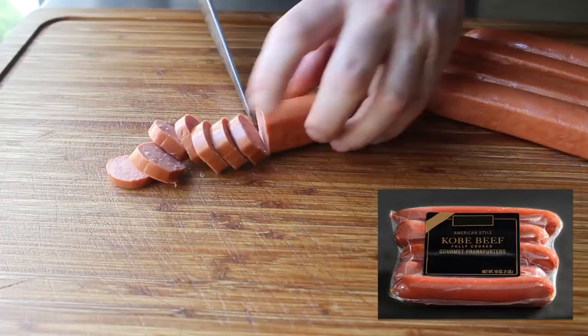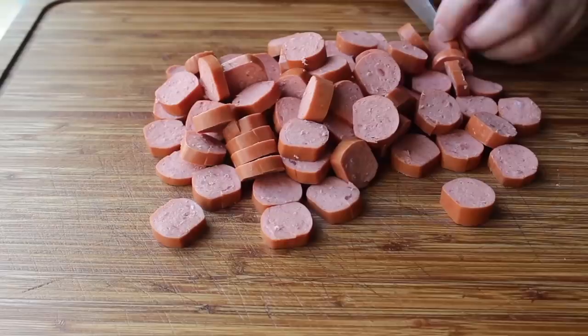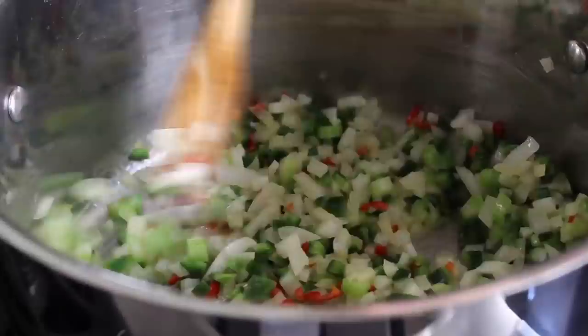Because we're making this for the three-comma club, I'm going with Kobe beef hot dogs. While they taste pretty much the same, they are significantly more expensive — and they probably have much less of a chance of containing things that don't come from a cow. We'll slice those up and head over to the stove. We'll throw a nice big chunk of butter into a soup pot set over medium heat, and as soon as that butter melts, we'll throw in our vegetables.